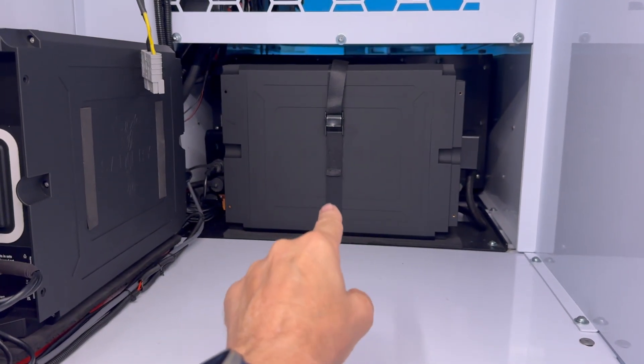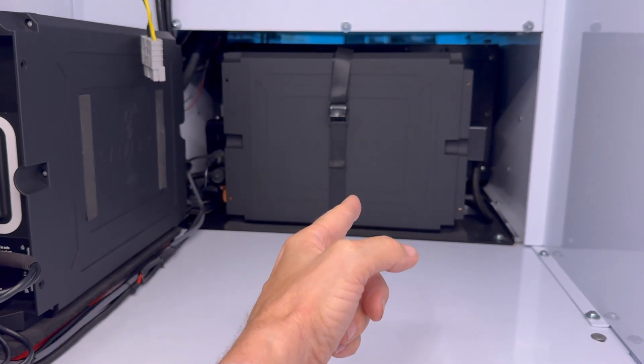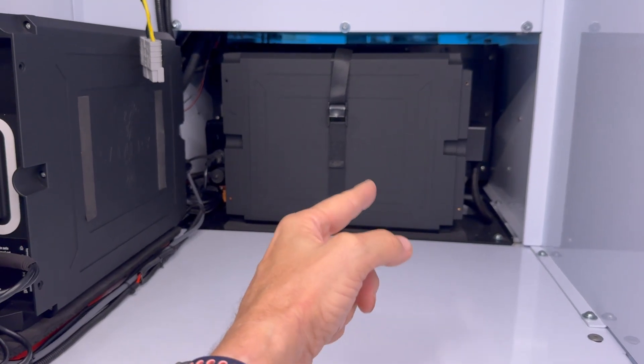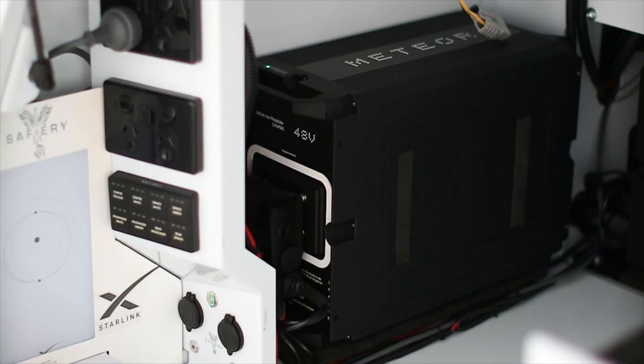The two media batteries are 200 amp hour each at 12 volt equivalent. They're tucked in there — we don't need to see them because we can turn them on and off from the outside. I'm going to show you the button in a minute, and we can also see the cells inside.